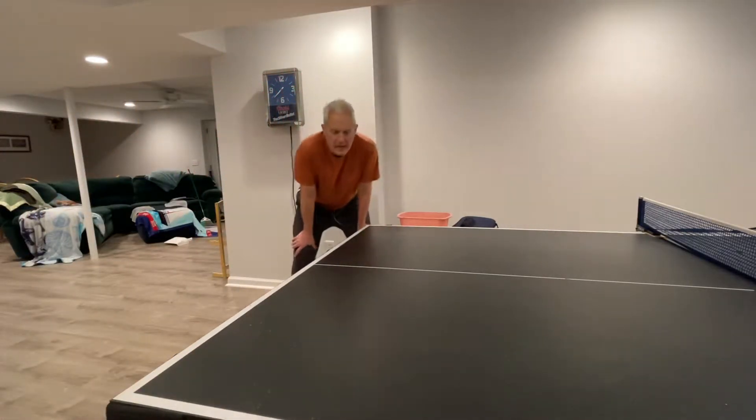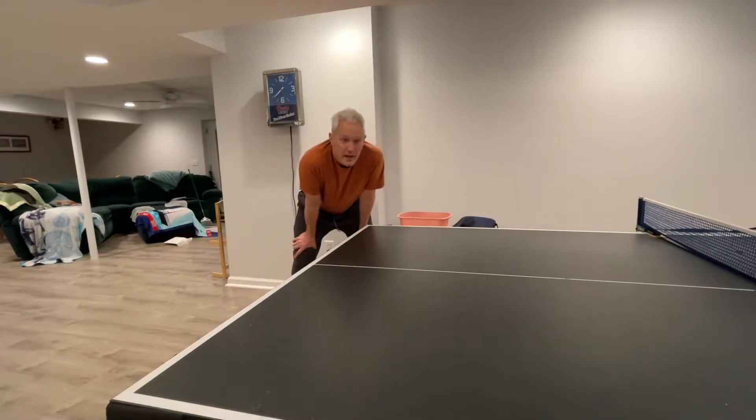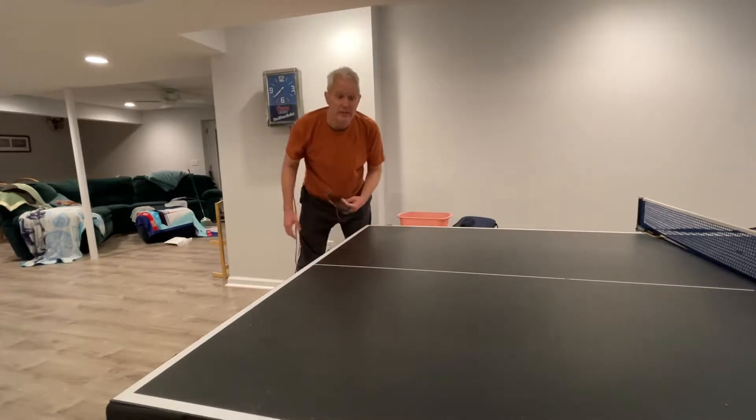Okay Matt, this is your lucky day. I'm JT and I'm going to give you my personalized class on how to get started with the absolute basics of service in table tennis.